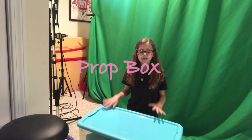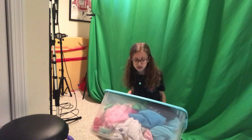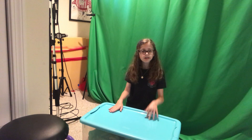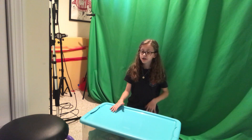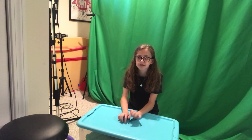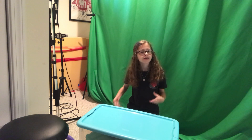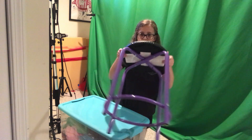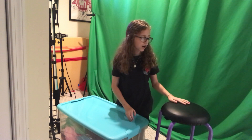Moving on, I'm going to show you my prop box. Right here is this prop box that has a ton of props that I use for comedy skits. I actually have two of these — one is behind the green screen with a ton of costumes and other things in there. I was thinking it could be a fun video to show everything in my prop box because there are a ton of wacky things in there. Also right here is this stool that I use a ton of the time to just sit in front of the green screen and film.